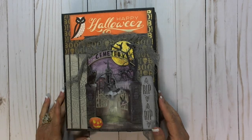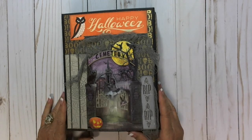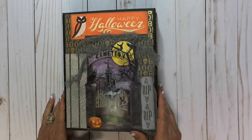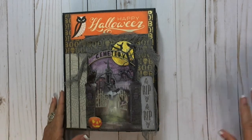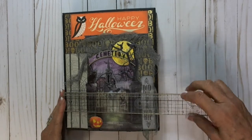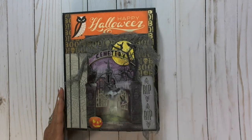You can look it up on Facebook — Country Craft Creations Scrapbooking — and Laurie's YouTube is LMS Crafty Creations, and that's where the tutorial will be on YouTube. This is about a seven and a half by nine album.